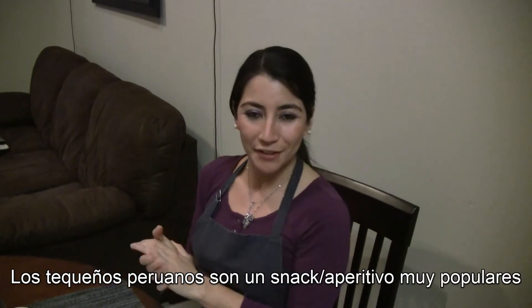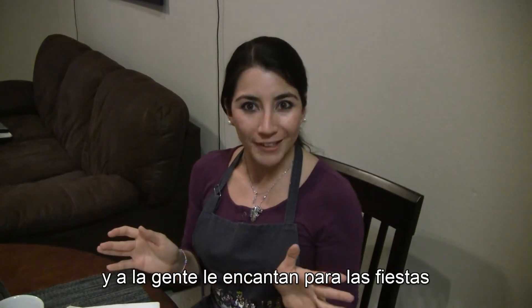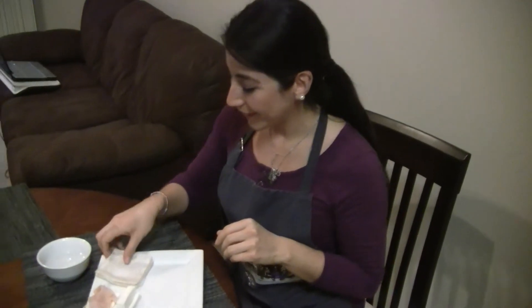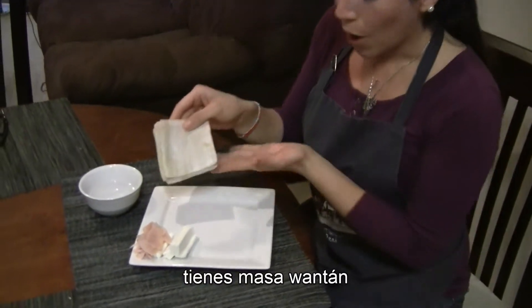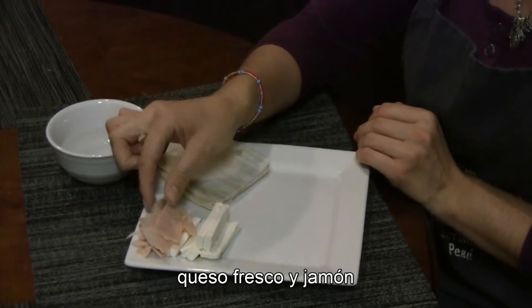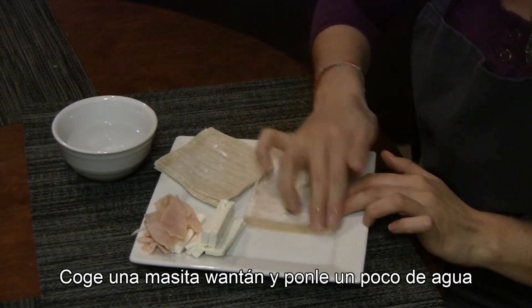Peruvian Tequeños are a very popular snack slash appetizer and people love them for parties, so let's just make some. You're gonna have some wonton wraps, cheese — this is queso fresco — and ham. So get a piece and put some...